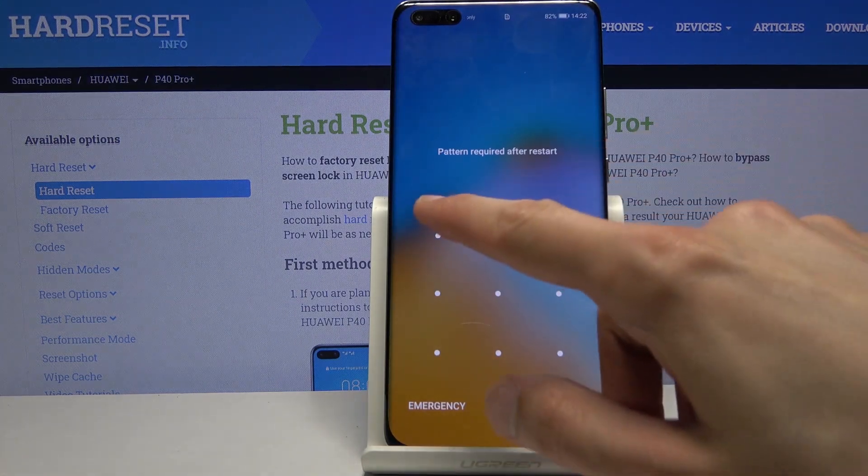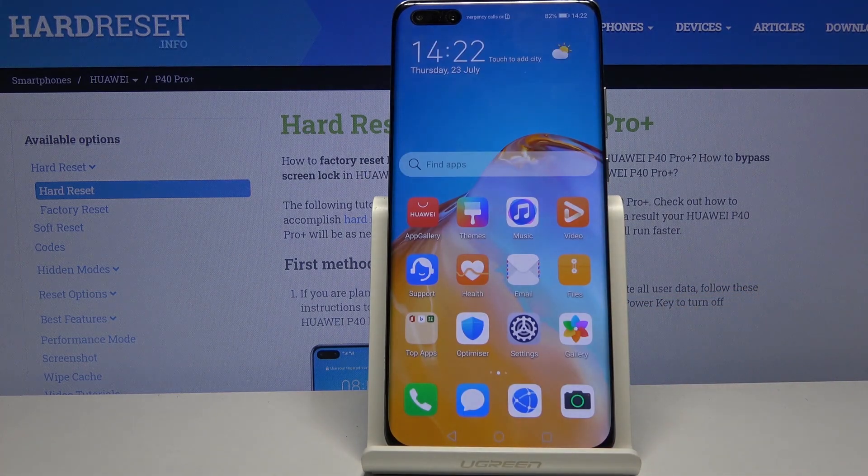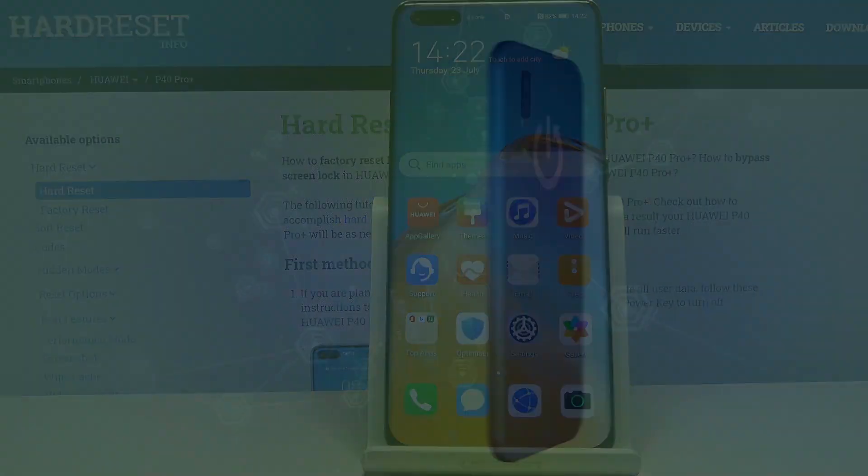And there we go — we're now back in Android. If you found this helpful, don't forget to hit like, subscribe, and thanks for watching. Bye.